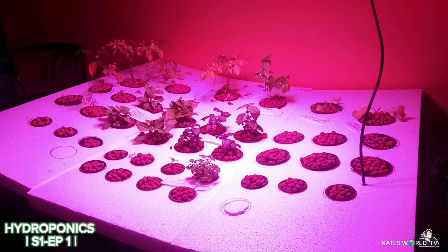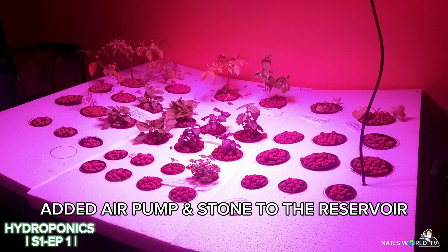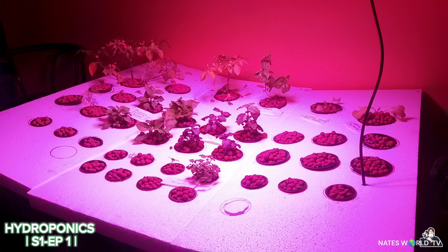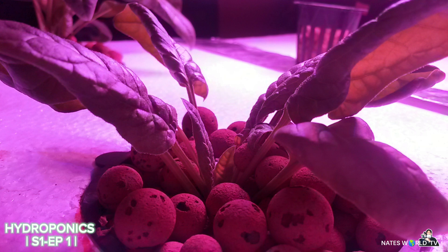You can see the seedlings are growing up quite well. I used an LED full spectrum light and also added a water pump and airstone inside the container — so I don't think this is considered the Kratky method anymore, more like DWC, deep water culture. The light I used is called a UFO LED full spectrum 200-watt light, though it only uses about 30 to 60 watts.